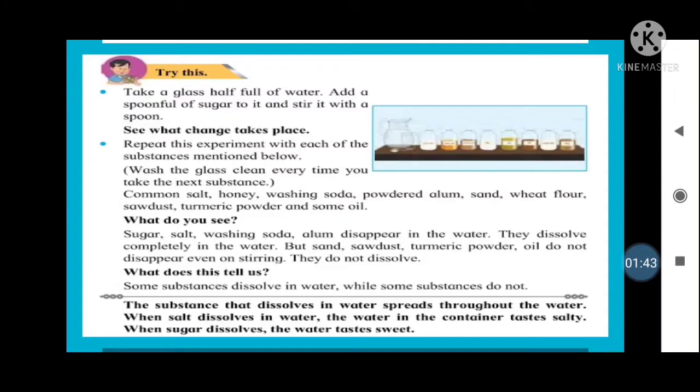Each time you do this experiment, you need to wash the vessel and do the same experiment with different substances like common salt, honey, washing soda, powdered alum, sand, wheat flour, turmeric powder, and some oil. Mix one thing at a time and observe what happens.